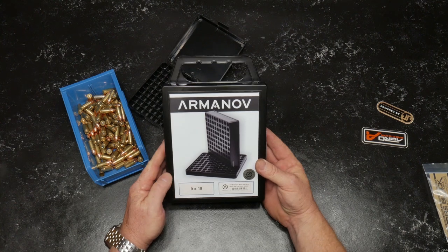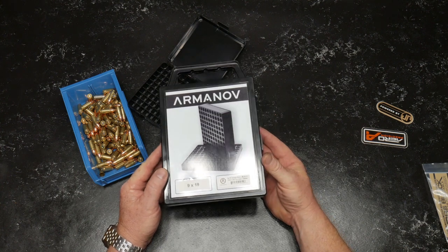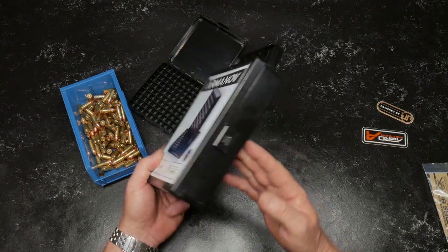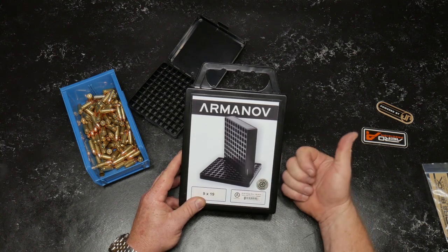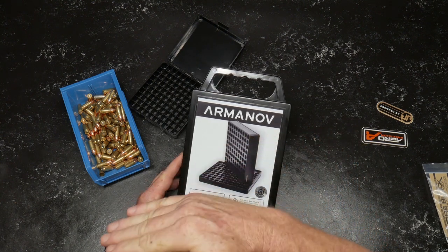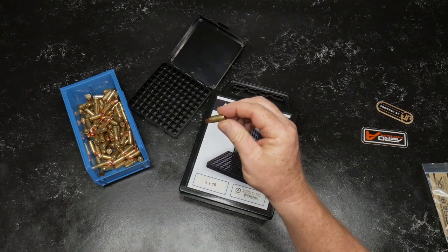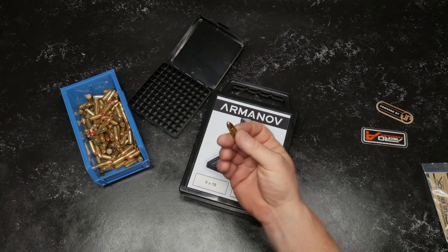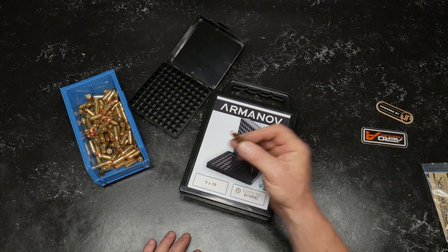So in that video I talked about this real quickly. This is a case gauge or gauge box from a company called Arminov — I'll put the website down below. This is specifically made for the 9mm Parabellum. What this is, is a way for you to, one, inspect all your primers and make sure that they're all straight. Number two, it's a way to inspect the overall length and how consistent they are across the board, and also your case — the brass — making sure that thing fits in the barrel. When you go into competition, or even if you're using these things for a life-saving situation, you want to make sure that these guys are absolutely perfect. And this is one way of doing it.